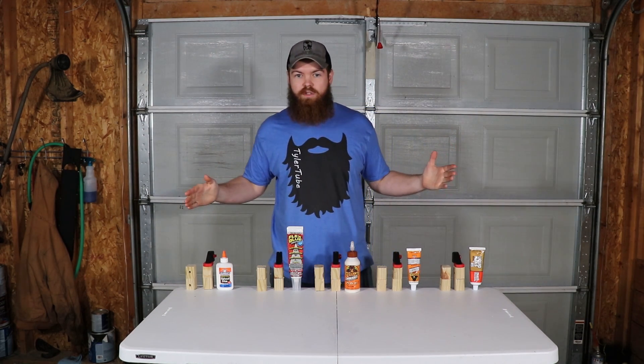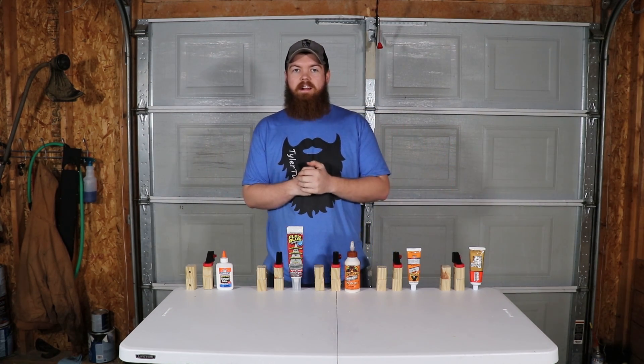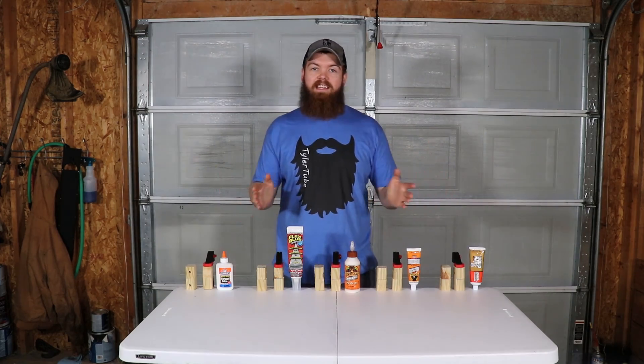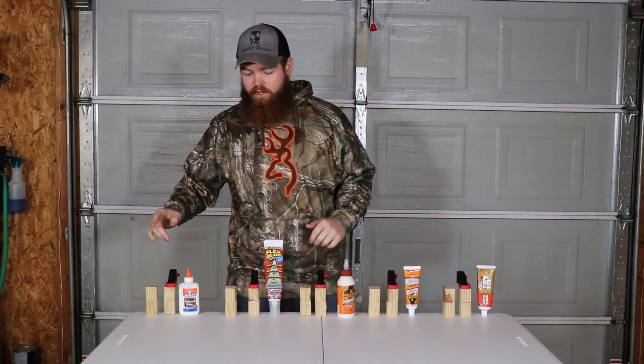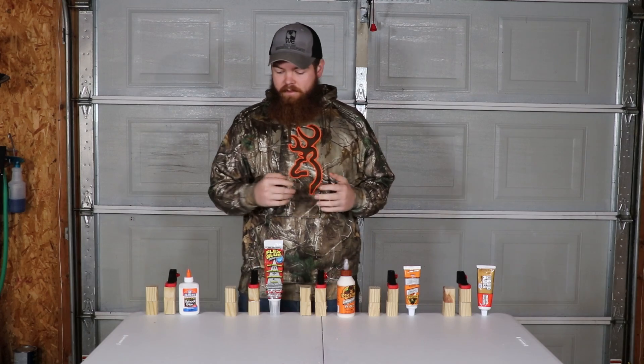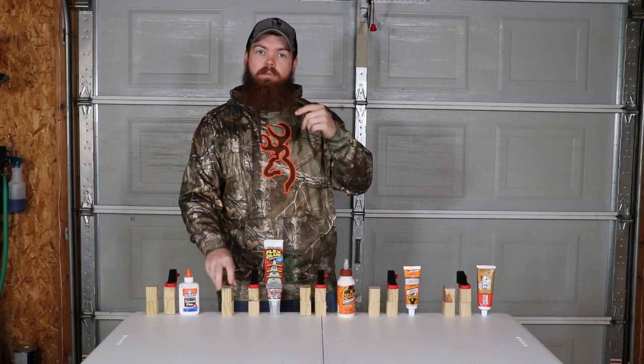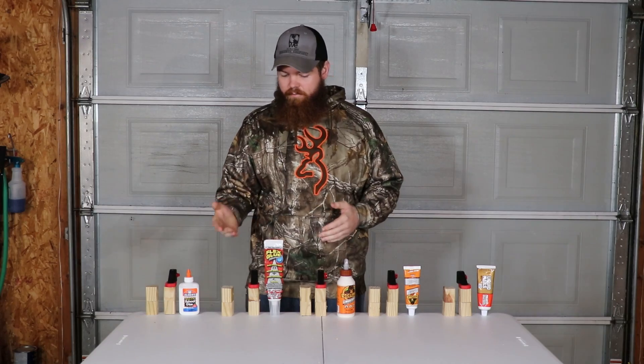As you can see, we have all of our glues applied and we have everything clamped down. Now the only thing left for us to do is wait 24 hours and come back and test it. All of our glue has now had 24 hours to dry. The only thing left to do is put our paracord through the holes on our wood blocks, set up the crane scale, and see how much weight it takes to break each one.